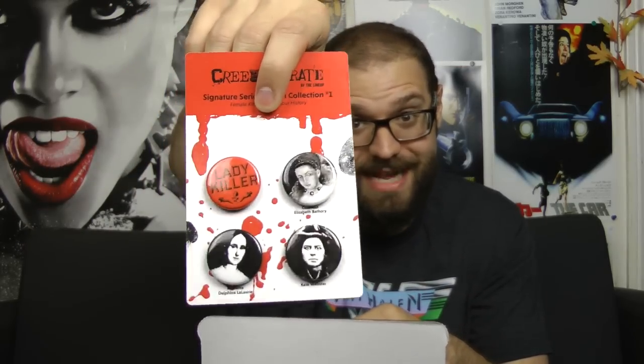What we got here is the Lady Killer Signature Series Button Collection. It's a bunch of serial killer buttons. You have the Countess Bathory and Kate Webster on here. That's pretty damn cool.